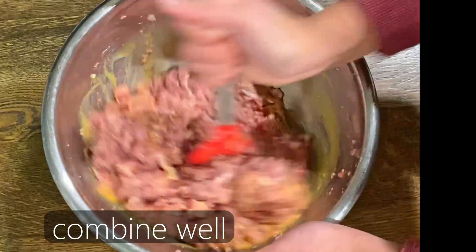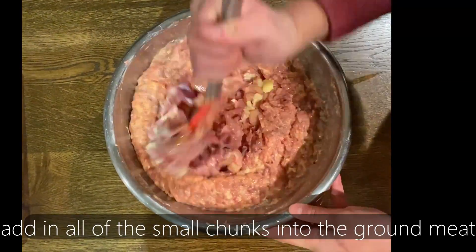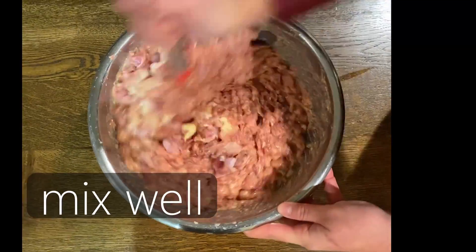Mix your egg mixture, salt, water, psyllium husk powder, and eggshell powder in with your meat and combine until it's even. Once everything is well incorporated, add in your small chunks of gizzard and thigh into the ground meats.